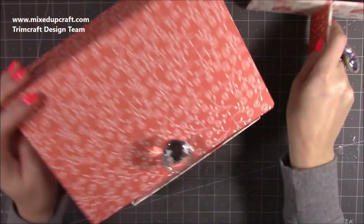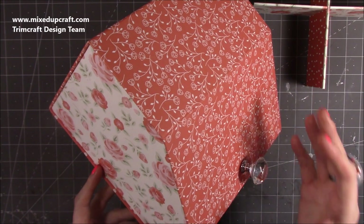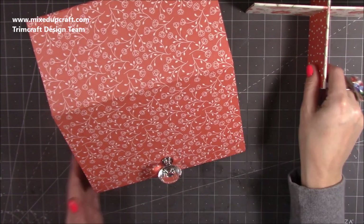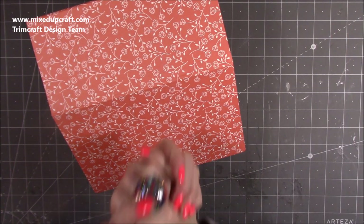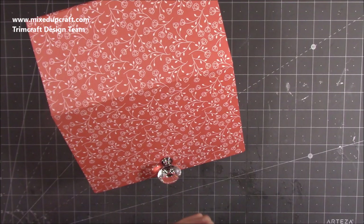Depending on what your use is for it - although this is going in my craft room, this could easily go in your bedroom. You might want to put jewelry, bracelets, makeup in it, or you might be making it for your son or daughter for their bedroom, and it makes a beautiful gift as well. So let's get into this tutorial - it's quite long but it's long because I explain in detail every single step. I hope you enjoy it.